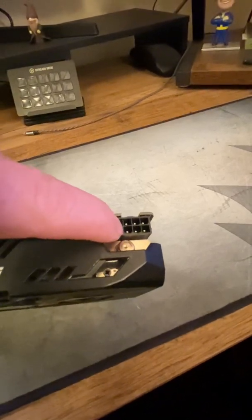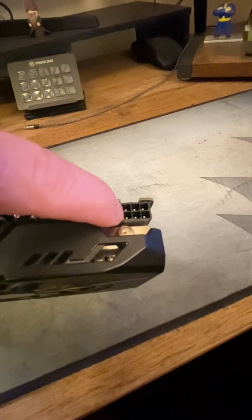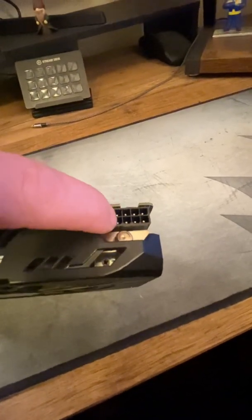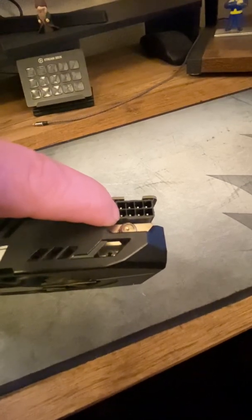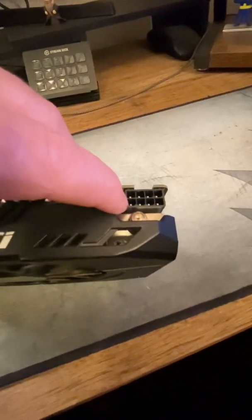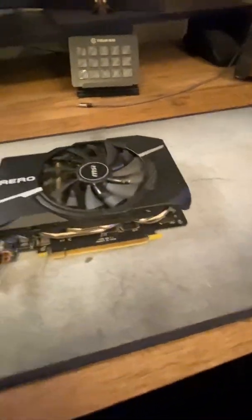These last two pins here are just grounds — this is power, power, power, ground, ground, and then ground, ground. You need to ground those. You can't just plug it in so that only the six pins are connecting and leave these two completely undone, because these two pins need to be grounded for a reason.